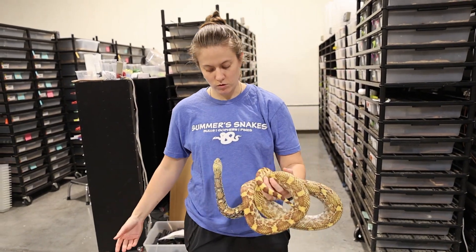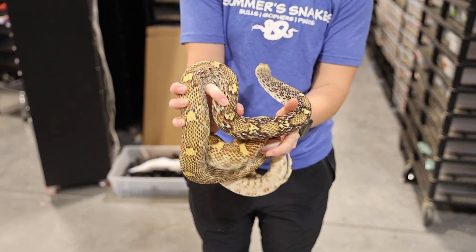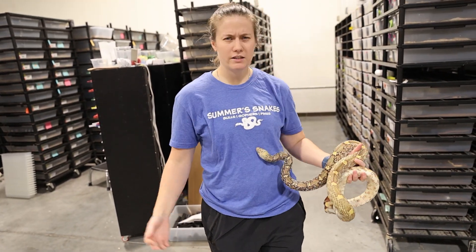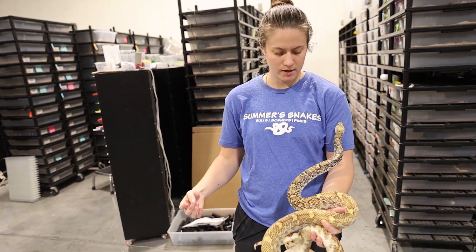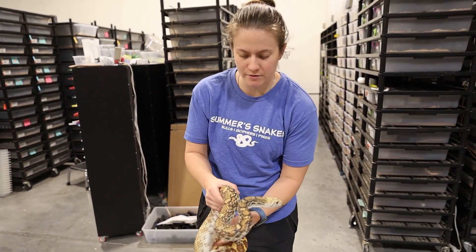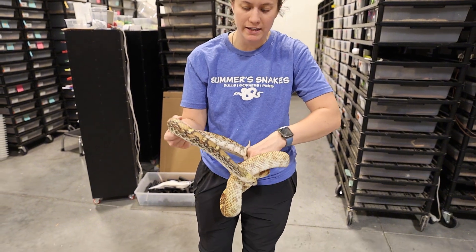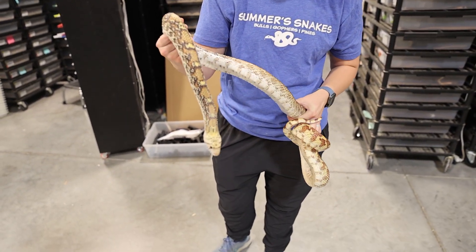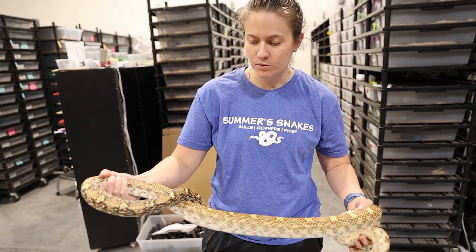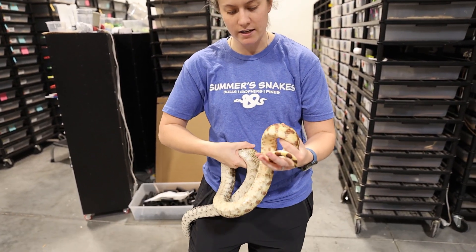This is one of those adult Christmas Mountains — one of the females, one of the ones available. As you can see, they really do mature and get so much color. She's got a lot of black contrast up on her neck, which I think is really cool and unique, and that's part of why I really liked the way she turned out. Then like all this red coming in down on her tail — I have some that have more red, but she actually did get a lot, which is a really pretty look for them.